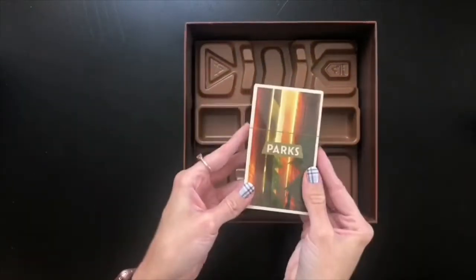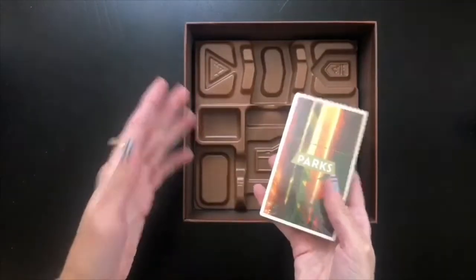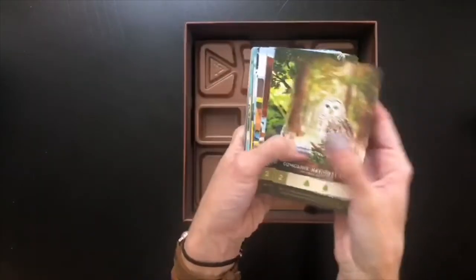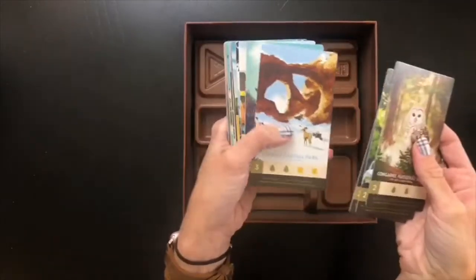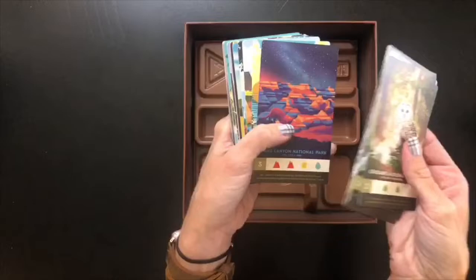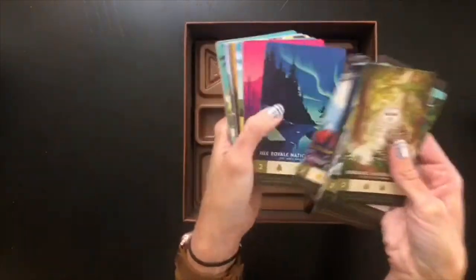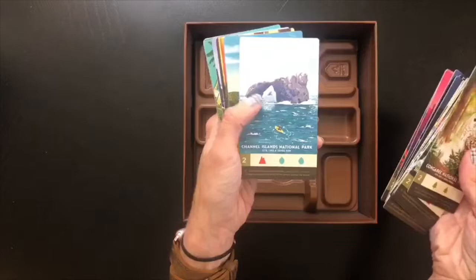We have one final deck of cards to open, and this is the one I'm expecting to find full of stunning artwork — not that the rest of the game wasn't already full of stunning artwork. These are the parks cards, and inside this deck there should be cards representing all of the national parks in the US. These are beautiful — and these are the ones you can get prints of at their website, in case you really love one, maybe it's from your home state or a memorable vacation. These are super cool in a really neat art style.